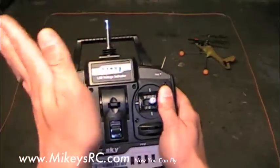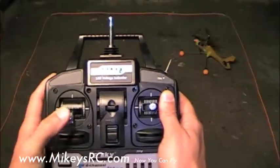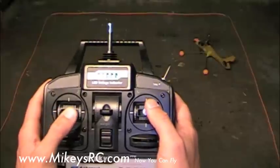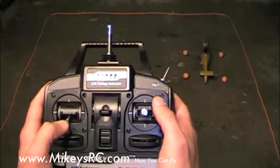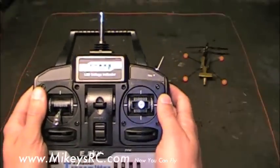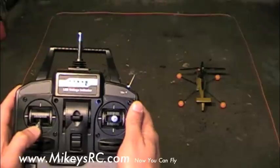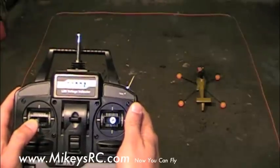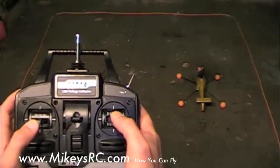It's twisting a little bit to the left, so I'm going to give it a little bit of right trim. You don't have to get your trim perfect, just get it pretty close. Now bring your throttle up to the almost hovering point and start to move your cyclic control forward until your helicopter starts to scoot forward.